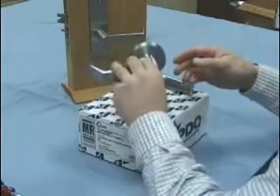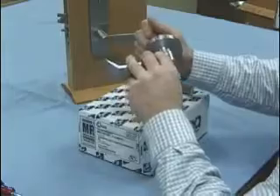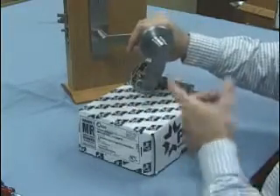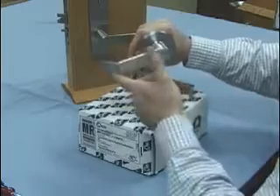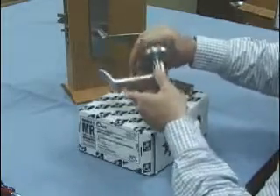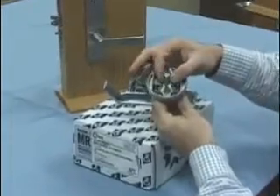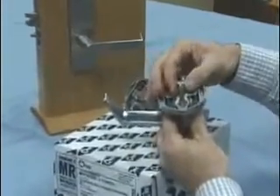You can't just rotate the assembly 180 degrees, because once we install it on the door you'll notice that the lever is not supported. To support the lever, what we need to do is bring the lever back up to horizontal, and then on the inside we're going to release this spindle.